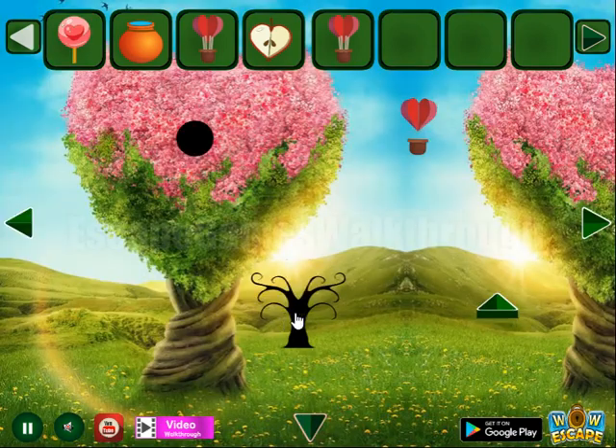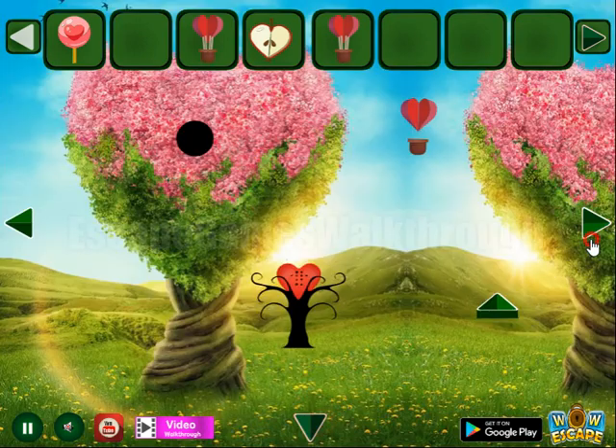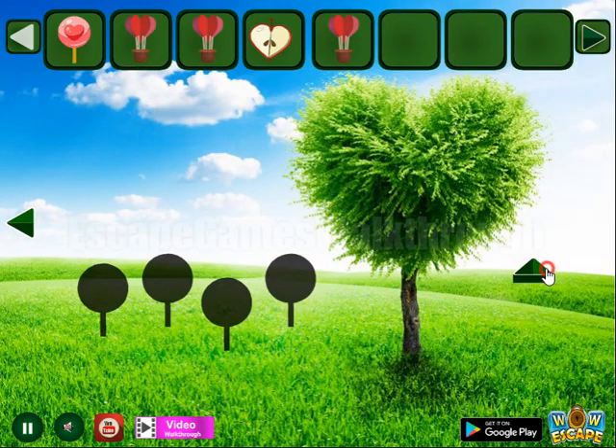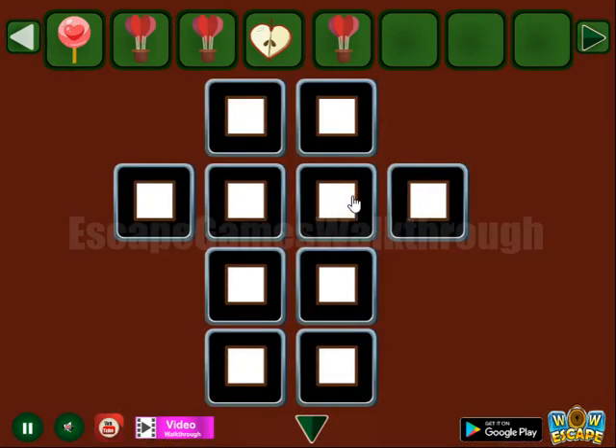And a lollipop. Then a tree — let's water it and get a hint of different symbols. So the same symbols we have to repeat on this place with these four rhombuses: snowflake, plus.